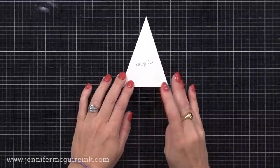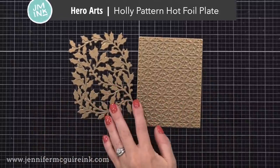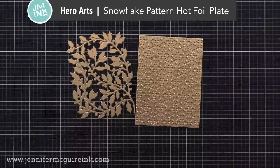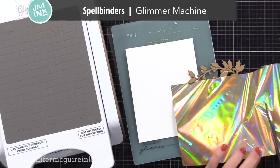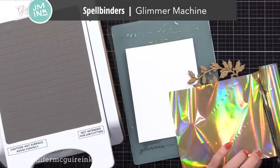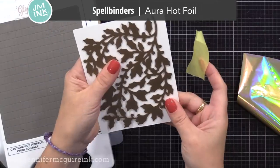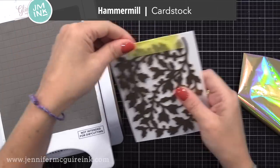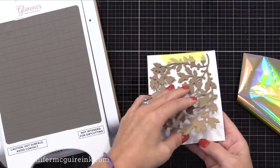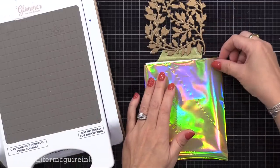I'm going to keep this template and use it many times today and in the future. I thought I'd do foiling on these tags so they would sparkle. I'm using the Hero Arts Holly Hot Foil Plate and the Hero Arts Snowflake Hot Foil Plate. If you don't have a foil machine, you could do gold embossing or heat embossing with a background stamp. I'm using my Spellbinders Glimmer Machine — any foil machine will work. I'm using tape to create a hinge at the top of the cardstock and plate, then lifting up the plate to slide in my hot foil.